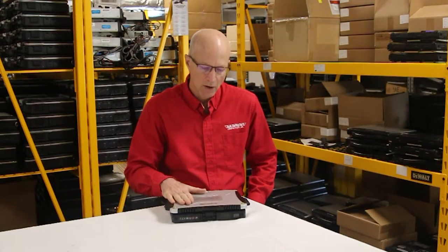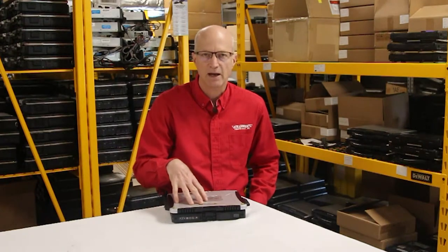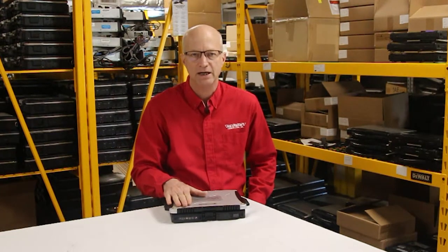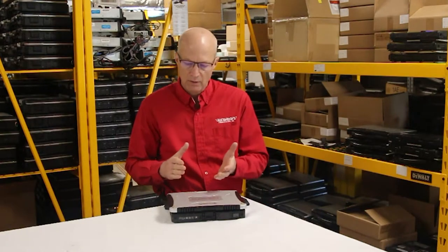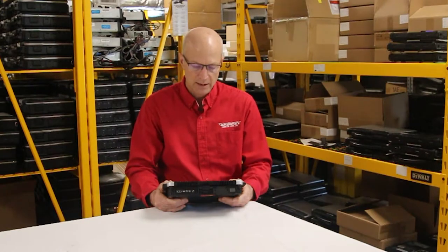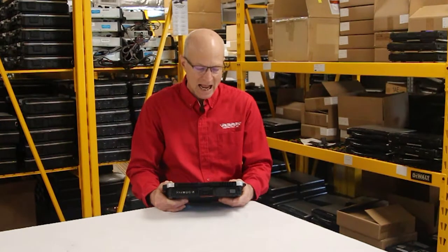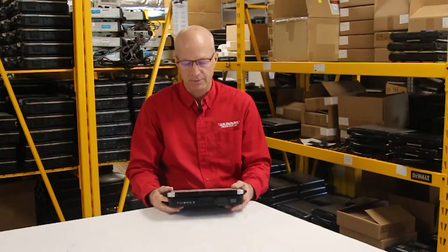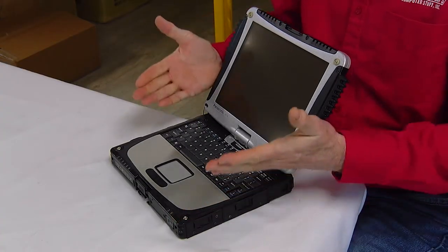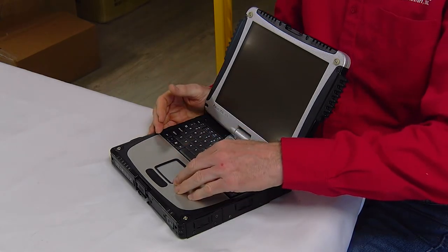Well guys, here we are. This week I'm going to talk about the Panasonic Toughbook CF-19 5 most common issues. Believe it or not, this unit is a rock solid unit that has very few problems, but there are some nagging issues I want to talk about. Starting with the number 5 issue on this unit: the touchpad.